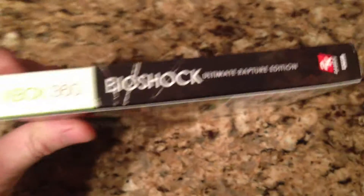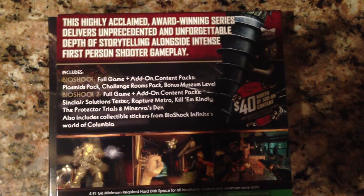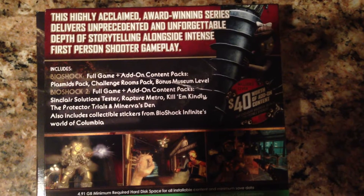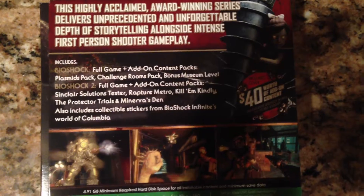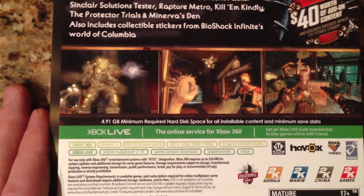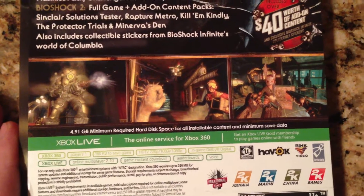This is the spine — Bioshock Ultimate Rapture Edition. This is the back. Bioshock full game plus add-on content packs: Plasmid Pack, Challenge Rooms, Bonus Museum Level. Bioshock 2 full game and add-on content packs. 4.9 gigabytes minimum required hard disk space for all installable content and minimum saved data, so you're going to need a hard drive to download some of this stuff off the disc.